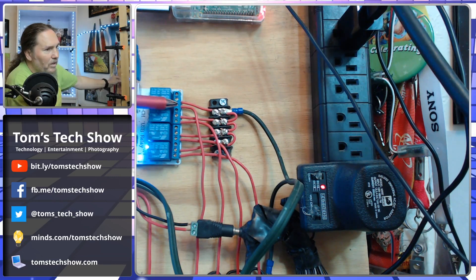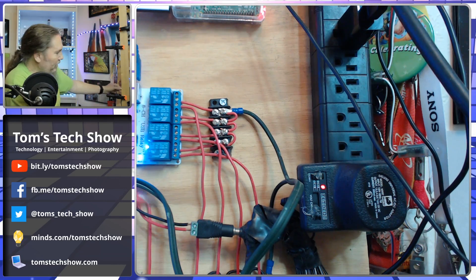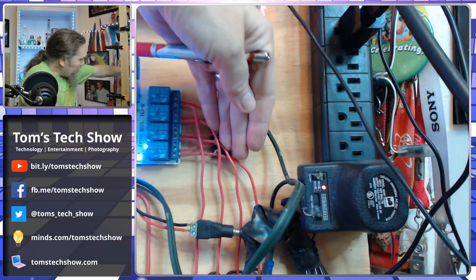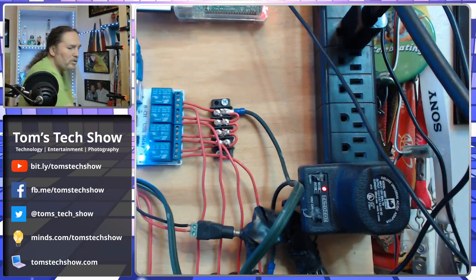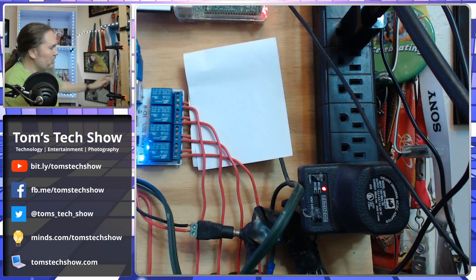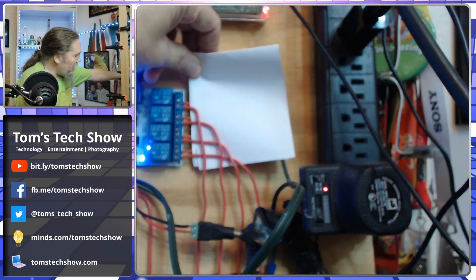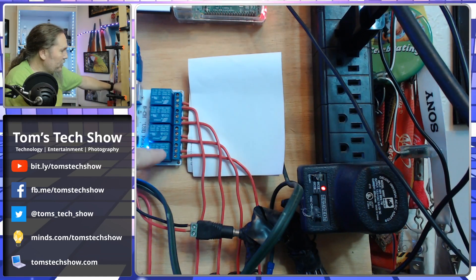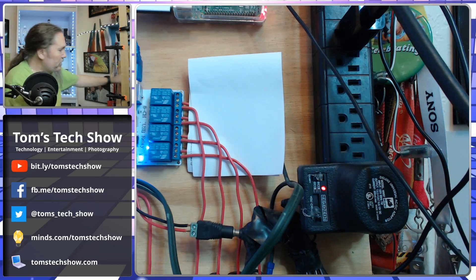Each one of these has a line going to the center pole of the relay. There's a whole section here of lines that come out. On the top we have the wires that come out on the other side of each relay — so when the relay is tripped on, that wire will be receiving power.